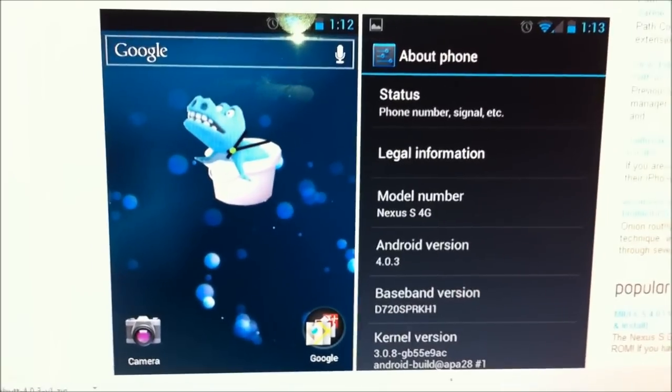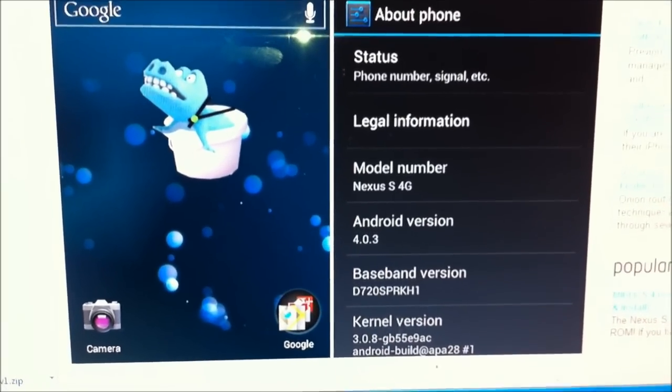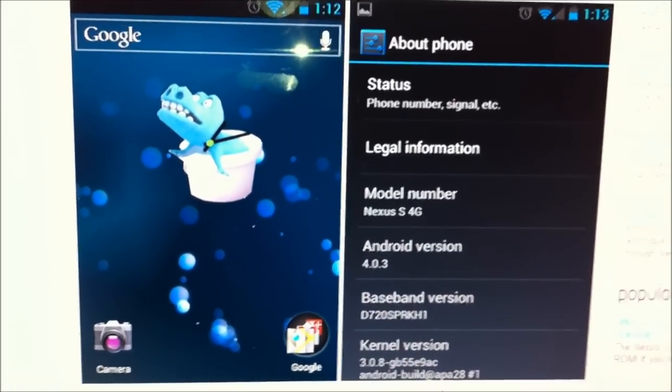I want to show you guys how to install Nexus S Android ICS Ice Cream Sandwich 4.0.3 on your Nexus S 4G from Sprint.